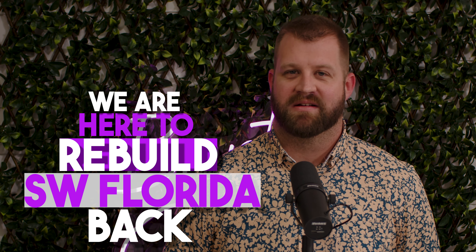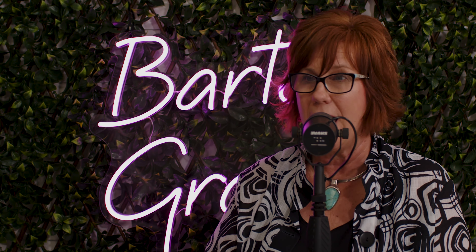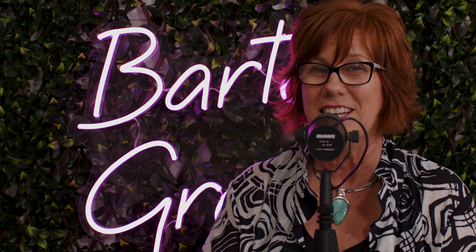We're here to rebuild South West Florida back better than it's ever been done before. Super excited to be back again with our folks from North Star Homes. I have Nick Patterson and Michael Belcher here today. You heard about them — I hope you watched that episode because it was really good. Now they're here to tell you about the pretty side of what they can do.